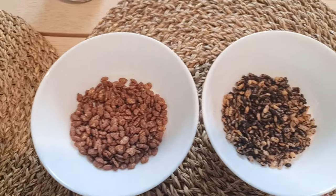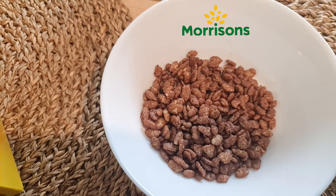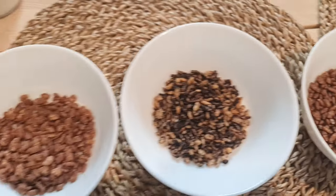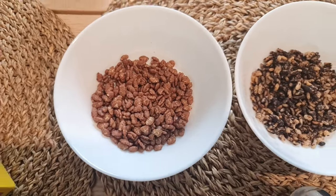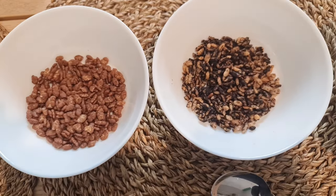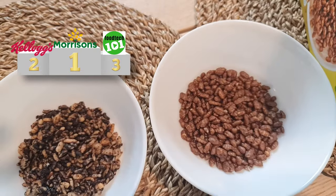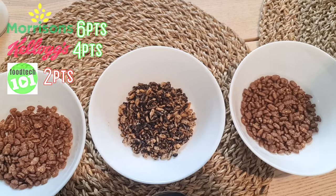So here we have the product. We've got the Morrison's version, which looks kind of more milky chocolatey brown. We've got the FoodTech 101 version, which looks like dark chocolate. And then we have the Kellogg's version, which is actually somewhere in between. Just on looks alone — and it is very subjective — I would probably say I like the look of the Morrison's one; they look kind of milk chocolatey. The FoodTech 101 version has a lot more variation; they're not as homogenous, not as evenly coated. So Morrison's in first place, Kellogg's in second, FoodTech 101 in third. With scoring: six points, four points, two points.